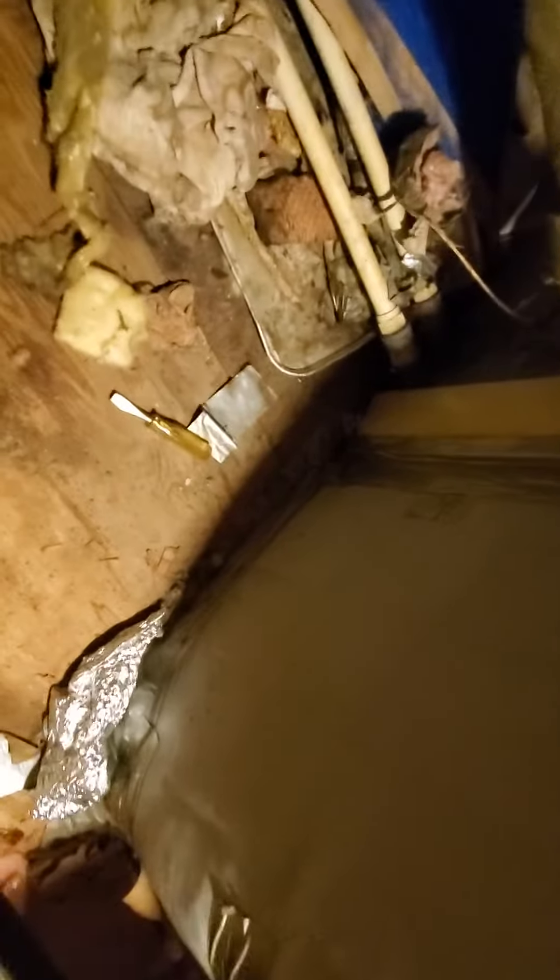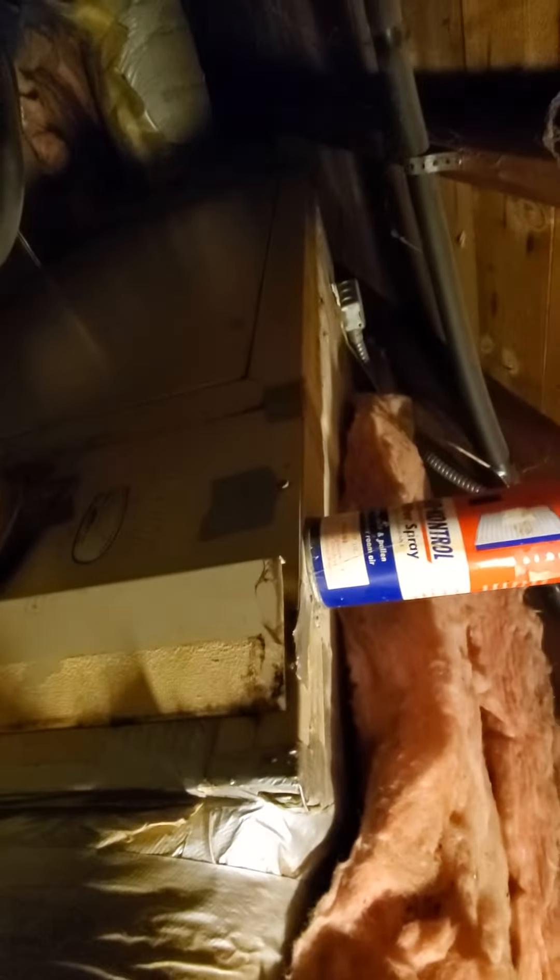Hey guys, we got an air handler in here. It's an old Lennox, about 35-40 years old. I'd like a safety pan in here with a shut-off switch. It's a 27 by 20 plenum, 10 inch round for the return.